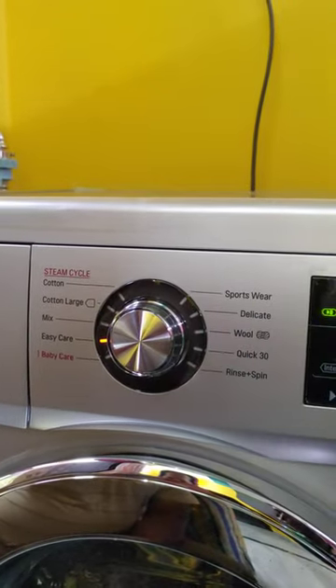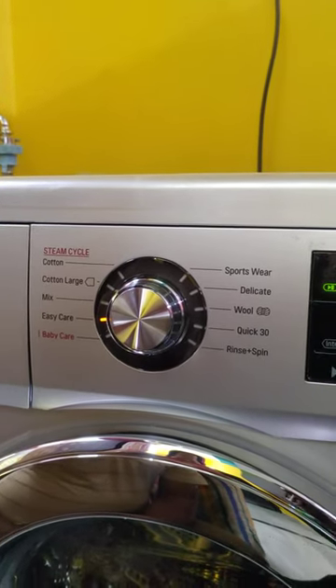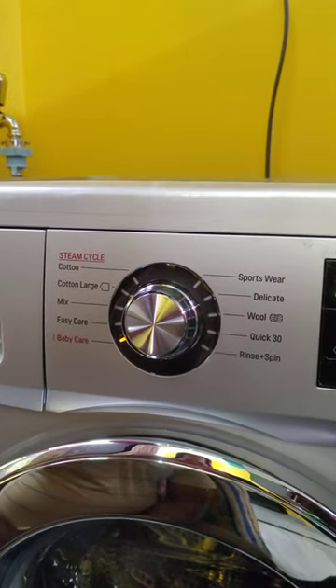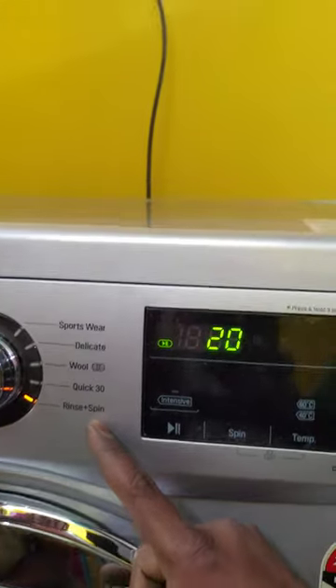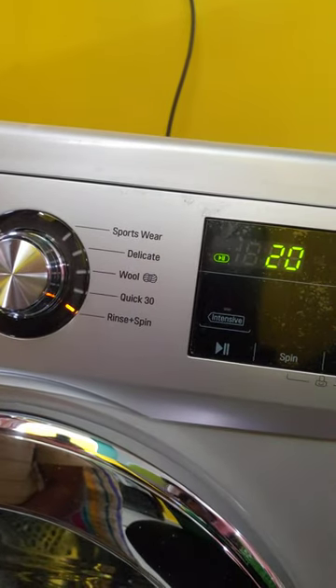It is easy to use for casual wear — casual means items that need easy ironing. We also use the baby steam program, which is very hygienic washing. You can also see the rinse plus spin option.